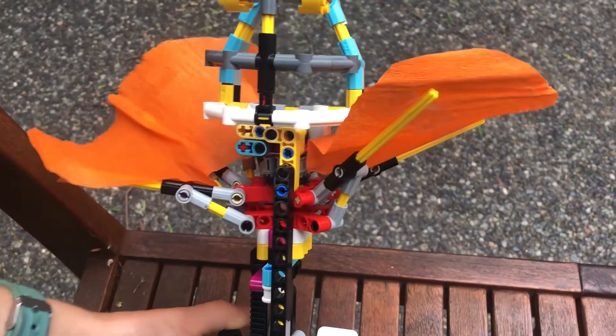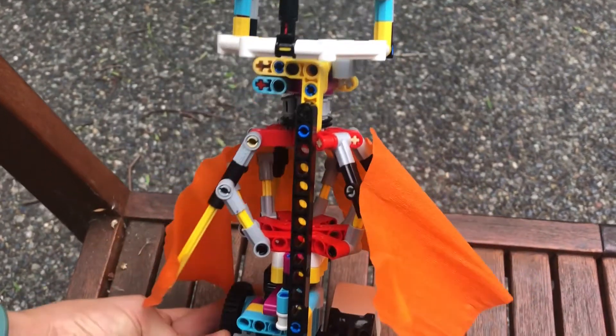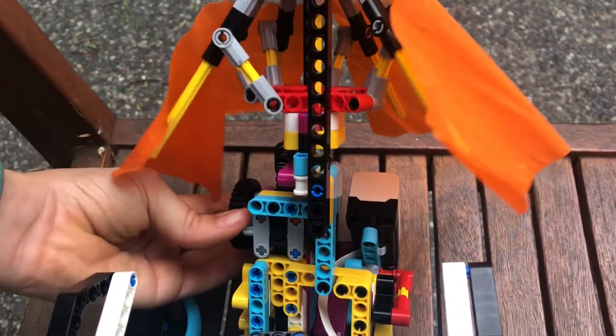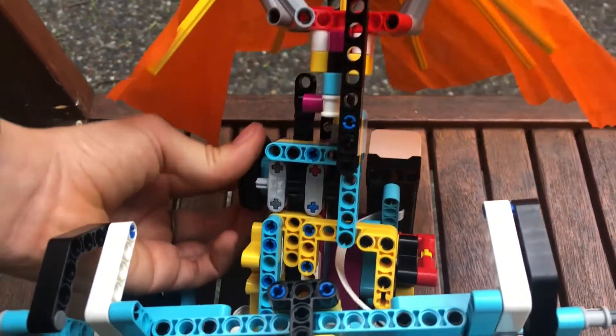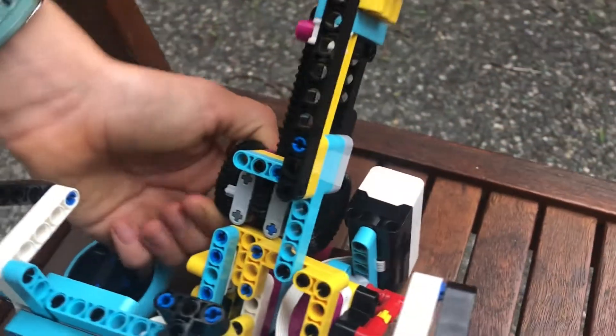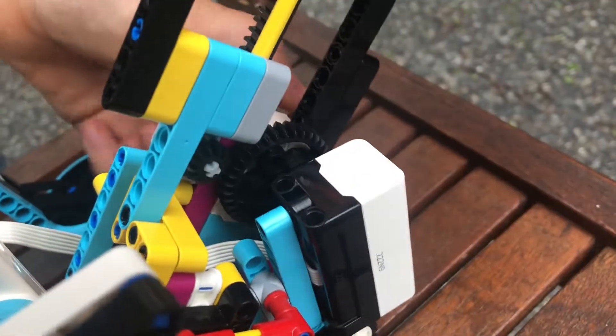The hero element of our robot is its frill. Early on, we worked out that the frill operated similar to an umbrella. Once we worked out how to build the umbrella mechanism, we then had to work out how to get the motors to move. Our final design uses a rack piece to slide the frill up and down, with gearing to speed up the movement.